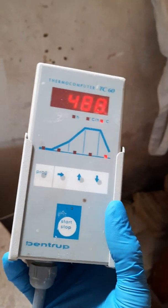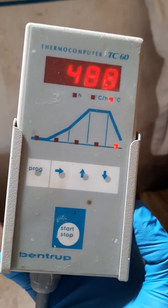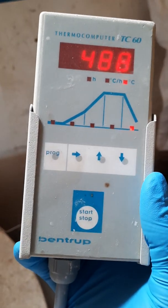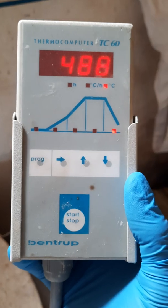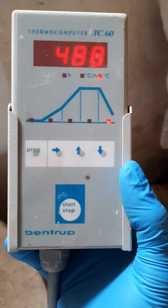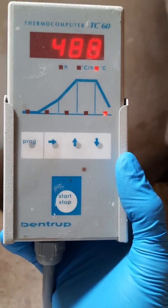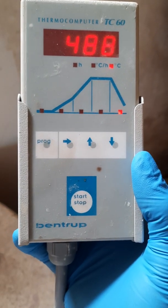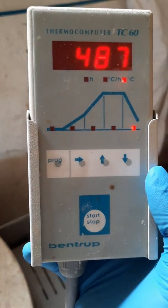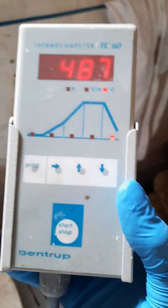It's a Bentrup TC60. It's fully working and it has five programs. I have the last program which I just fired to 717 degrees, and I also have two biscuit programs and one or two glaze programs as well.